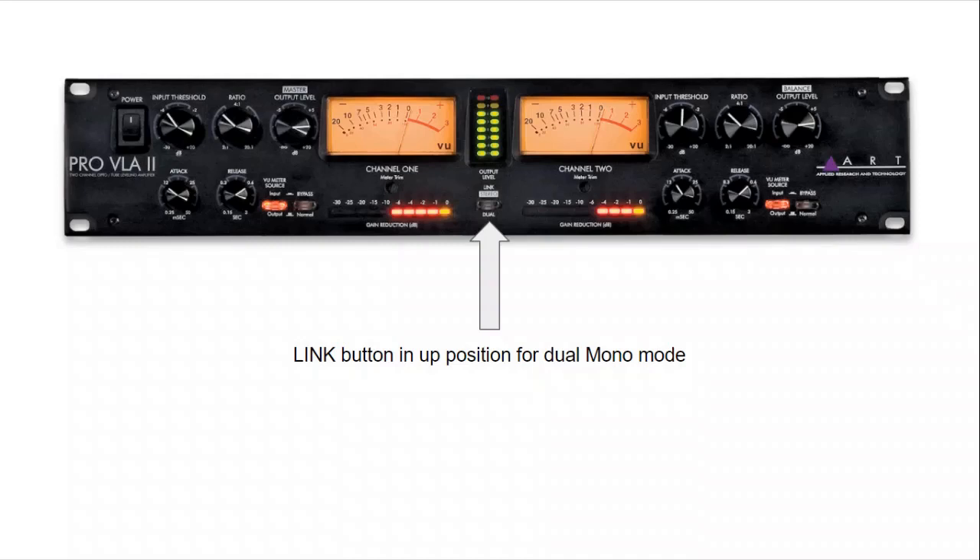Not long ago, I did have a video covering this topic of how to use an outboard compressor in dual mono mode to process vocals. I used my Pro VLA 2 to demonstrate that. But unfortunately, the material I used for that demonstration had a copyright notice. I couldn't be bothered chasing it up — maybe it is copyrighted, maybe it's not. So all of the monetization was going to the person who raised the notification, and for that reason I actually took down that video.